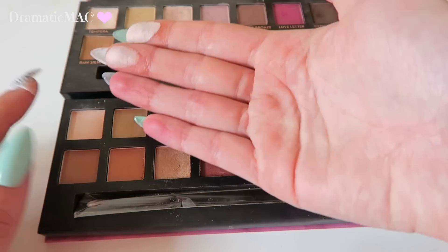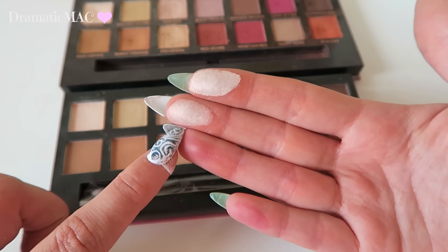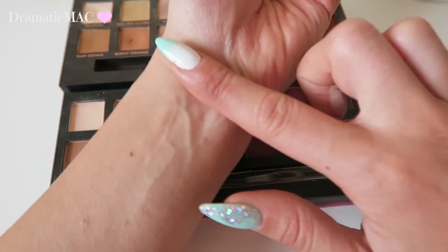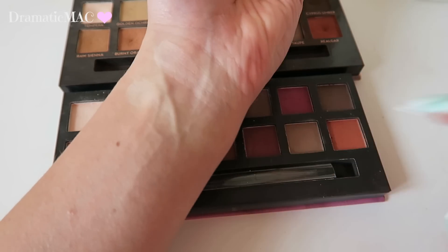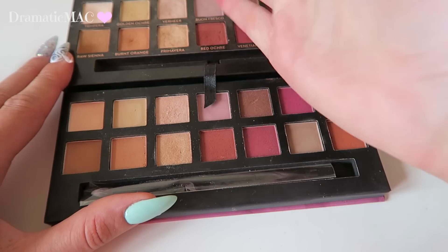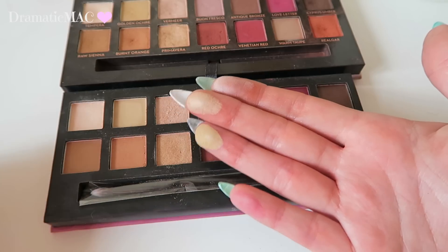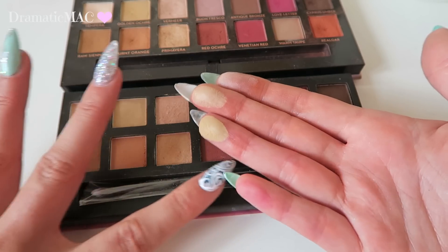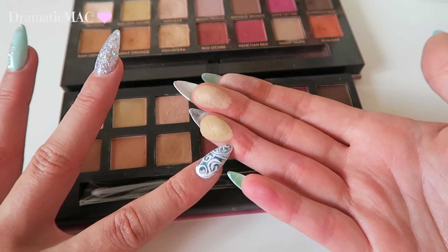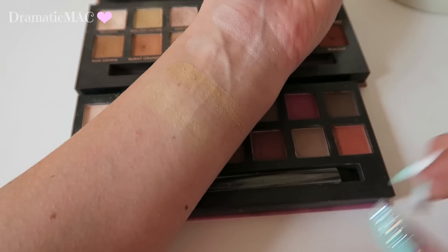I'm going to start swatching with Tempura and then its equivalent. Tempura is on top — you can see it's obviously much more pigmented — and then the equivalent from the Delicious palette on the bottom. Not much colour payoff there. I'm going to go with Golden Ochre and then its equivalent. You can see what I'm talking about with the different types of bases — Golden Ochre has more of a depth to the shadow, whereas the W7 one does not. Then Vermeer — that's Vermeer, I used this one on my eye in the tutorial. The dupe for it is not too bad, not too unlike it.